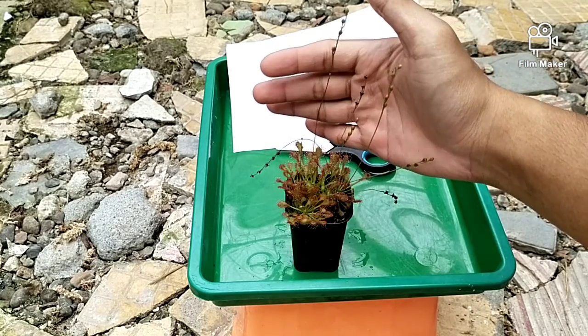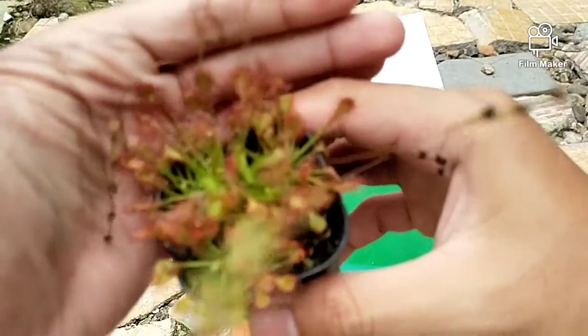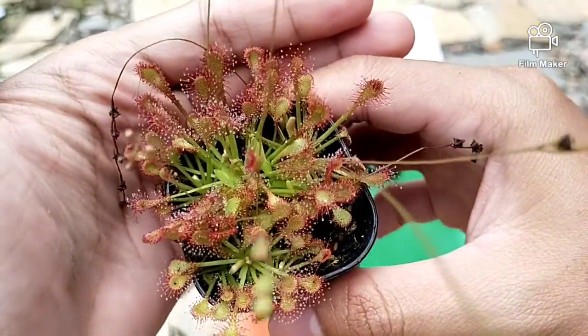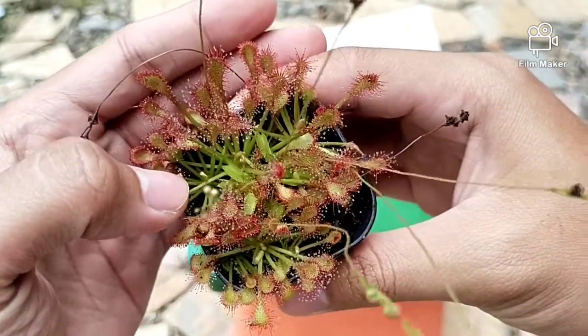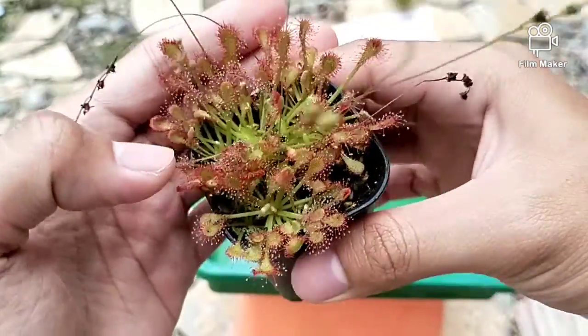Drosera capilaris ya. Nah ini penampakan drosera capilaris. Di tengah-tengahnya ini ada Venus tipikal.